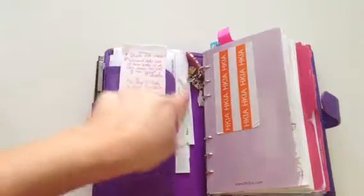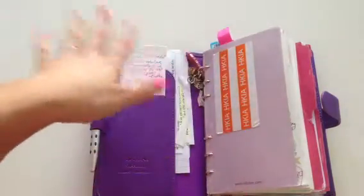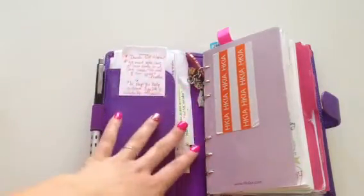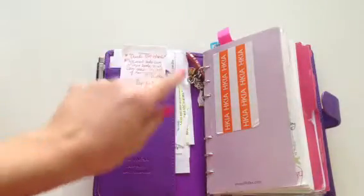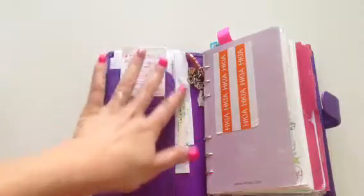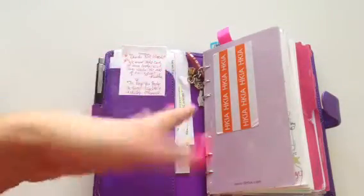Behind here I have work calendars, lists of things that I need to get like shopping lists. This isn't where I keep all my shopping lists — I'll show you that later on. But things for today: this is the today pile. Today or this week goes right here, and anything I'm not using immediately goes in the back.